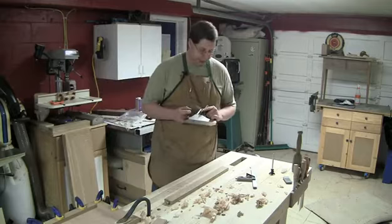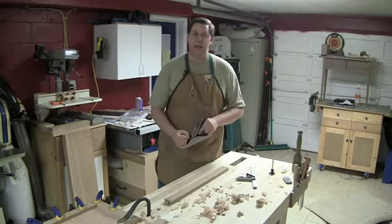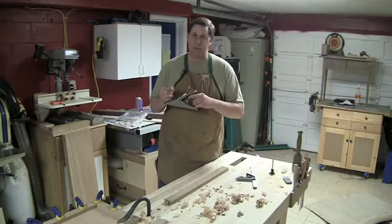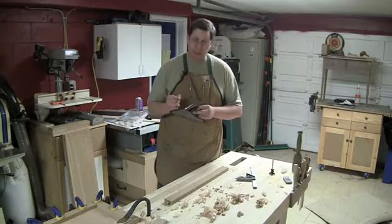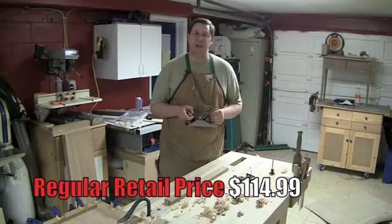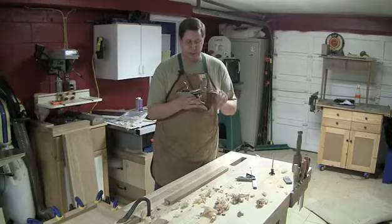I need to go hone the blade and get it nice and ready to work before I can truly give a verdict. I really want to see how thin of a shaving I can take with it. The weight feels good. The smaller planes can take a little getting used to — the handle definitely feels smaller, a little bit tighter on my big hands compared to what the jack plane felt like. It might take a little getting used to, but for the most part it seems like a pretty decent plane, especially for the price. Stay tuned — this is the WoodRiver No. 3 from Woodcraft.